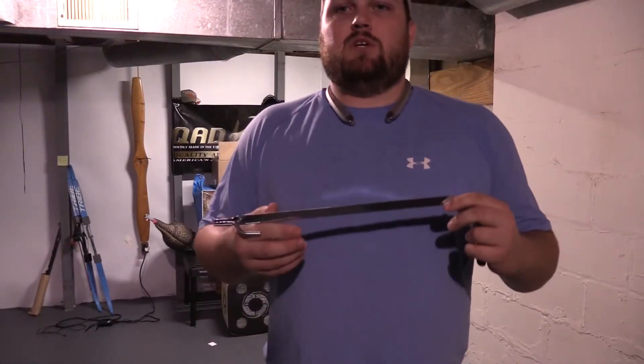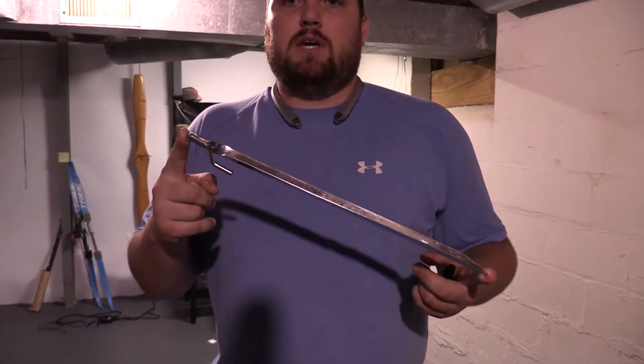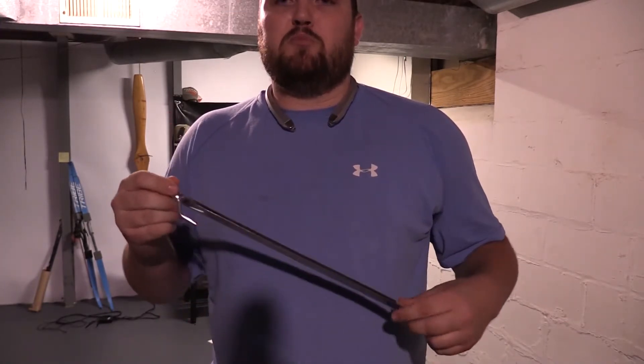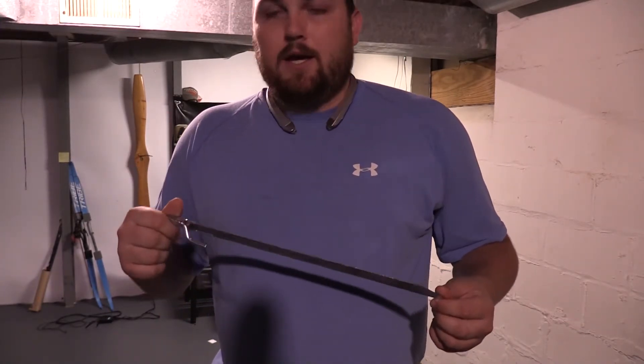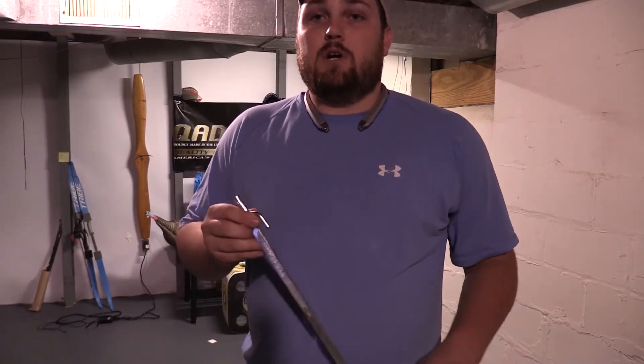I bought these little cheap stakes — you can get them at Walmart or wherever, camping stakes. And I like to drive these in the ground down at the base of the tripod, and then I'll run a bungee cord or a piece of paracord or something down to this. And that just ensures if the wind gets to blowing real hard or something that your trail camera's not going to fall over.